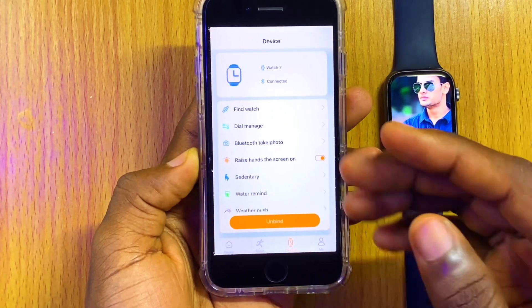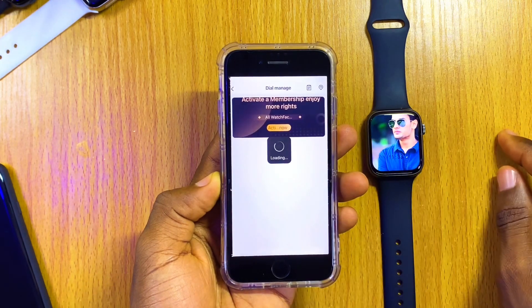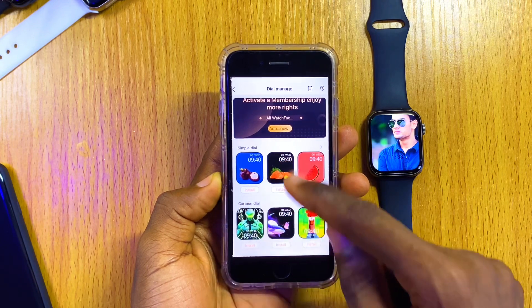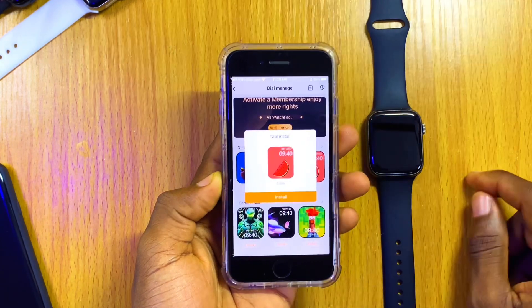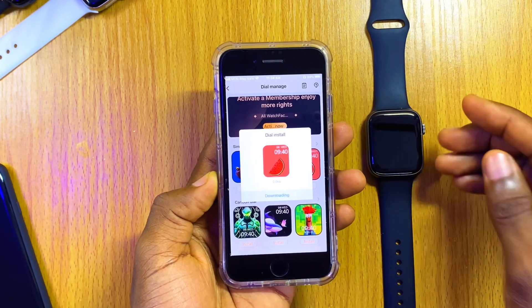Another thing I'm going to show you is how to customize the watch face. Go to the Dial Manager, select Dial Manage, and it's going to show you different kinds of dials you can install. Just select Install, then select Install once again, and it's going to start syncing up to your Watch 7.